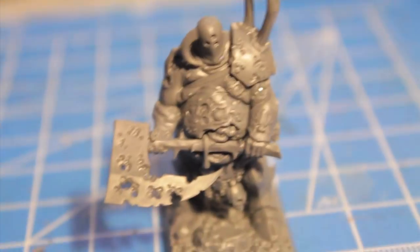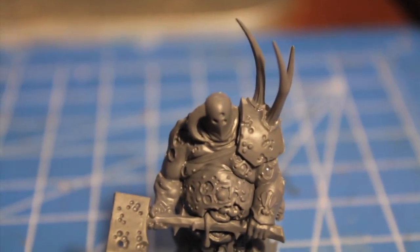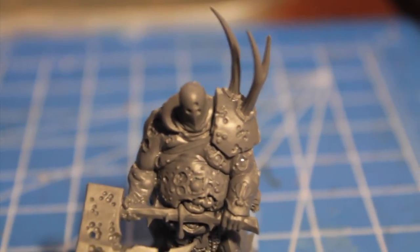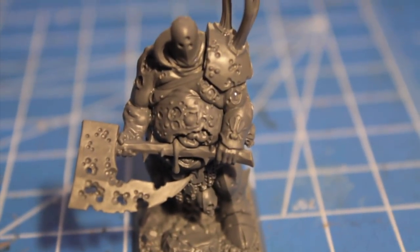I was looking at this guy and thinking: who does he remind me of? With the skull, the big fat belly, the helmeted head, the Nurgle symbol on his shoulder plate — who does he remind me of?